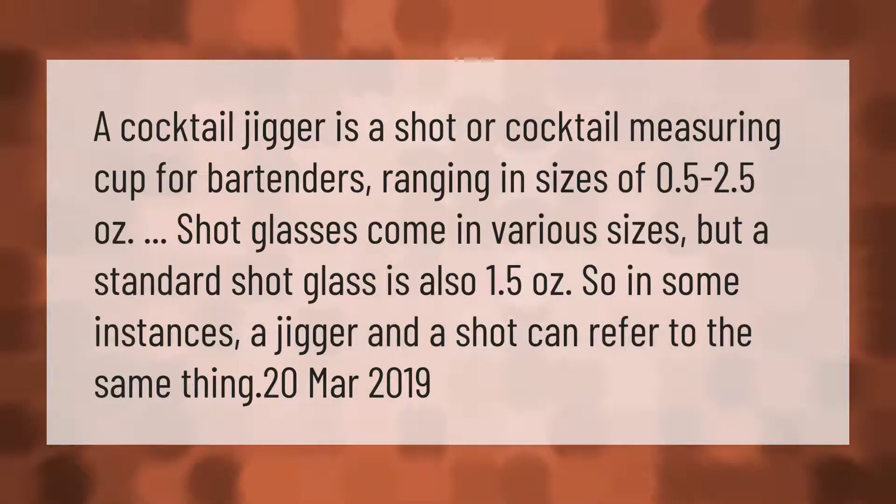A cocktail jigger is a shot or cocktail measuring cup for bartenders, ranging in sizes of 0.5 to 2.5 ounces. Shot glasses come in various sizes, but a standard shot glass is also 1.5 ounces, so in some instances a jigger and a shot can refer to the same thing.